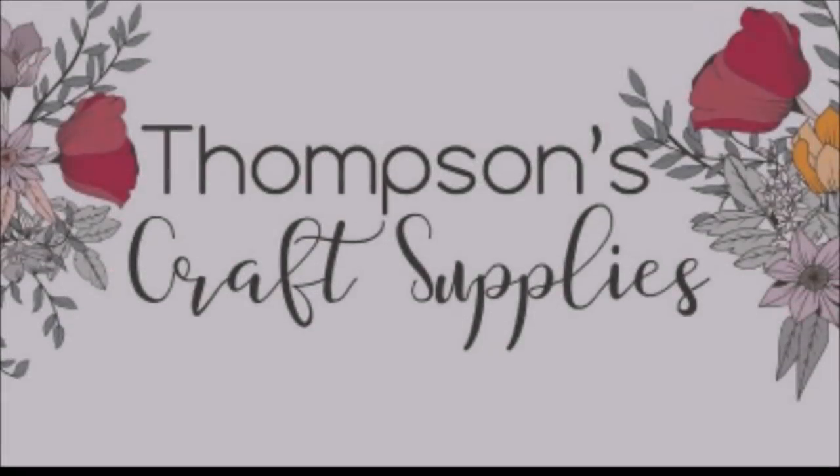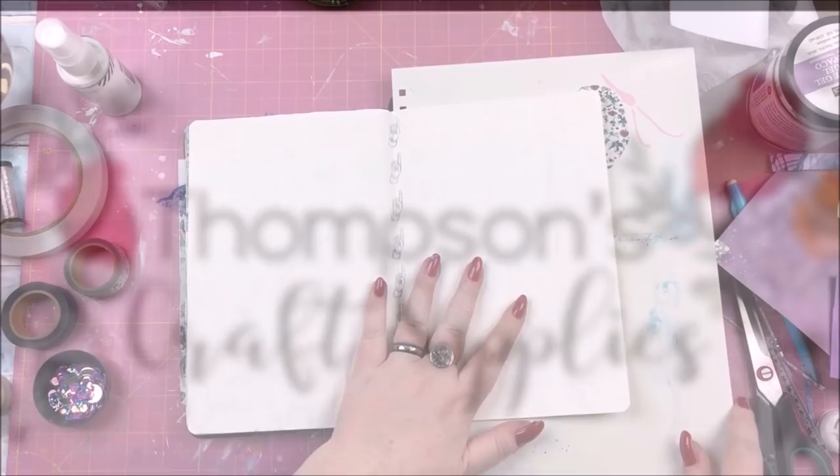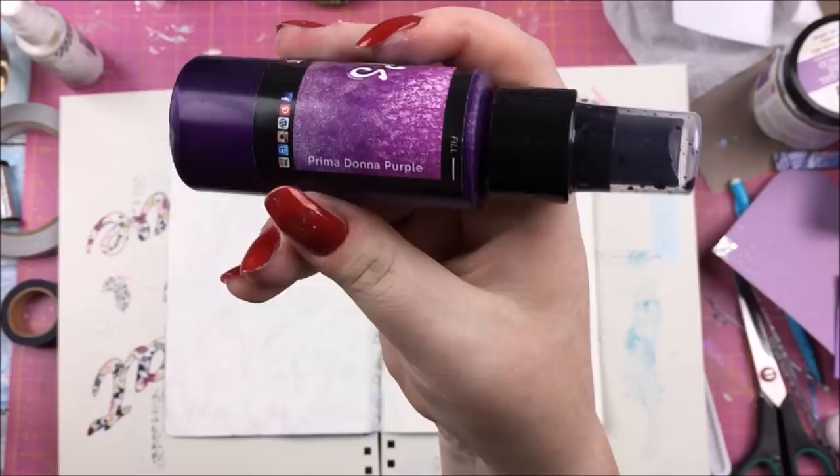Hello everyone! In this video I have a mixed media art journal process to share with you with the Thompson's Craft Supplies design team, with the April Cosmic Galaxy Kit.